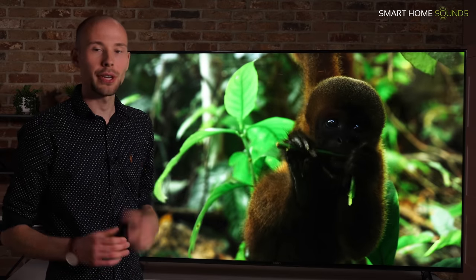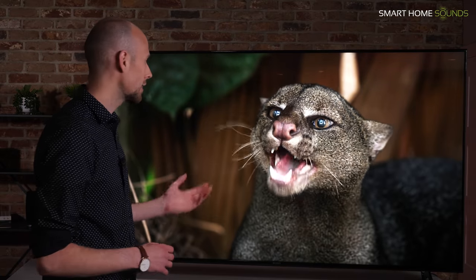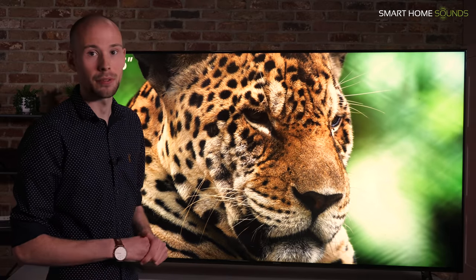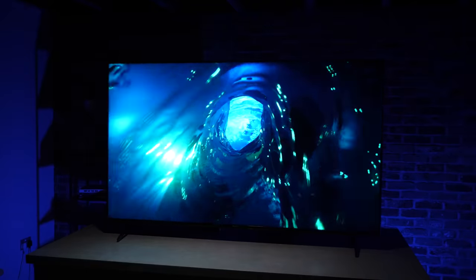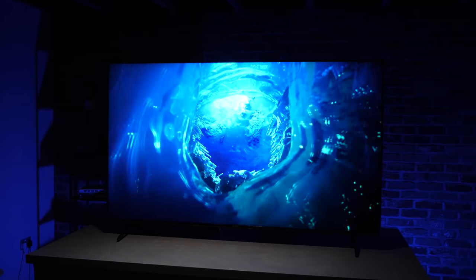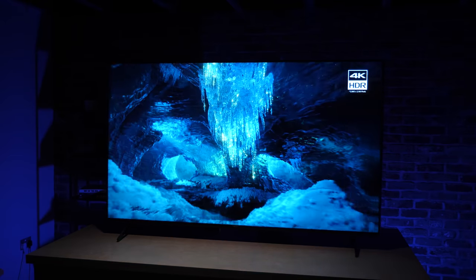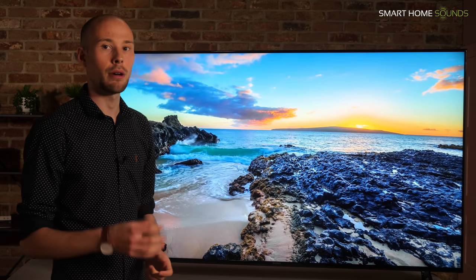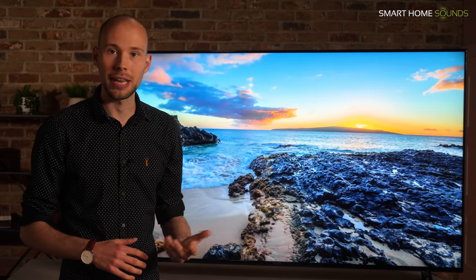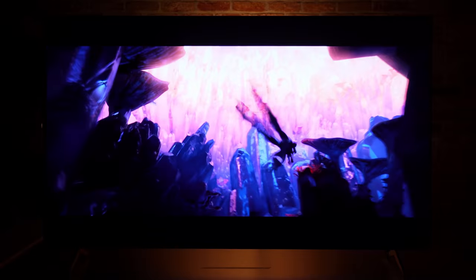Combined with Bravia XR, this technology chooses the focal points of the image and enhances those — for example, on a close up of someone's face, more detail would be drawn out in the eyes rather than the chin. The black levels are the most notable enhancement, and that contrast helps the colours pop off the screen better. The colour reproduction overall is really good. We didn't experience any blooming, the contrast ratio is outstanding, and it's the full array local dimming which enables those impressive black levels.